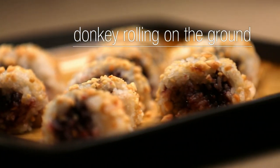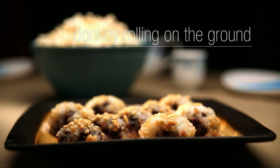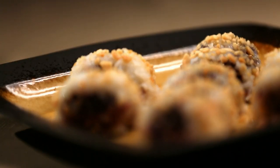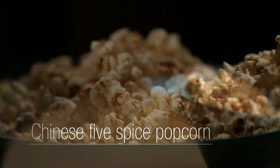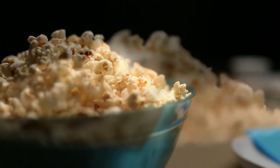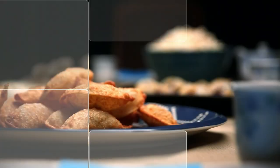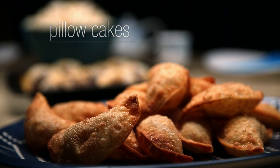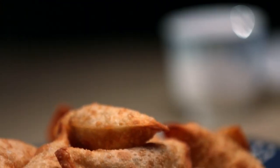Donkey rolling on the ground is a unique snack that's great for sharing. Glutinous rice and sweetened red bean paste combine to create a Chinese classic taste. My recipe for Chinese five spice is the perfect addition to spice up any bowl of popcorn — the flavors of the spices complement the warm crunch of freshly popped kernels. These savory pillow cakes are sure to please even the pickiest snacker. Nearly bite-sized, these treats are a flawless balance of crispy and chewy, and I think you'll be impressed with how easy they are to make.